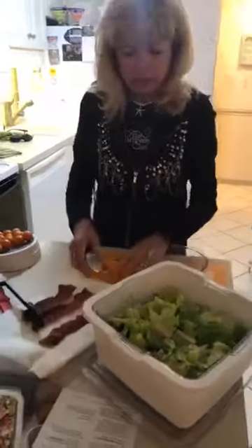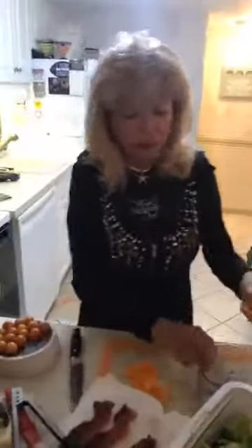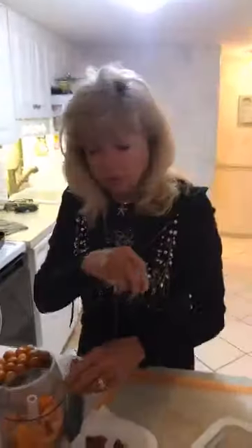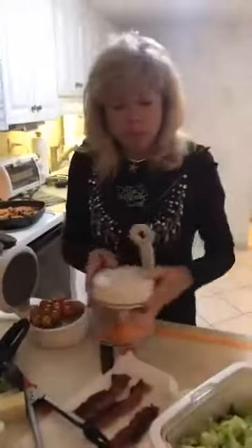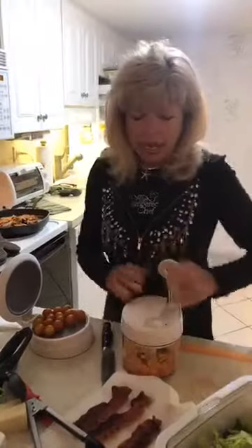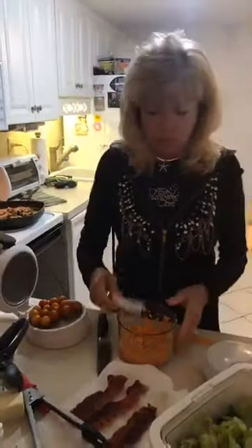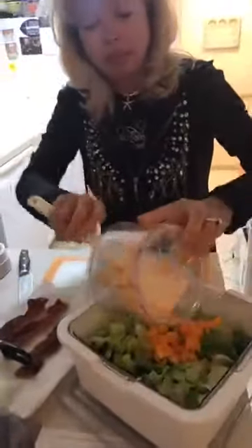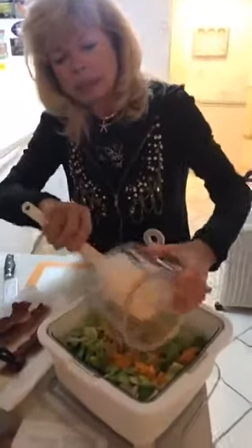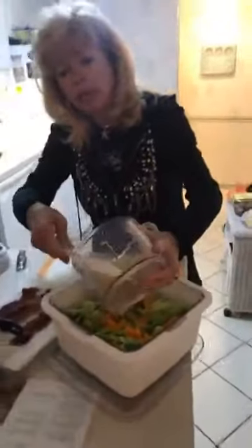We're going to throw some yellow, orange, and red peppers into our manual food processor. I would not suggest green because green has too tangy of a taste. We're just going to chop them up a little bit and throw them into the salad to make it colorful, because people eat through the eyes before they eat through the mouth. This guy can pulverize everything, but we just want a little splash. Spread this around with our scraper and put a little yellow in there — doesn't it look pretty?